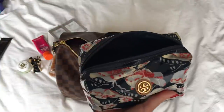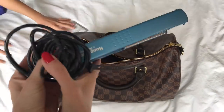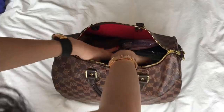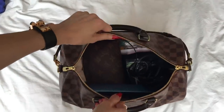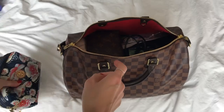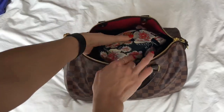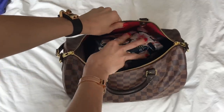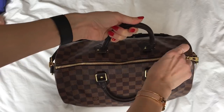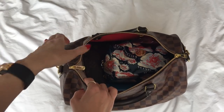This little Tory Burch bag fits a lot because of the way it's designed. Everything is back in, and the bag is filled up to about here. I decided not to bring a book — I usually read to wind down at bedtime, but I have a feeling my friend and I will just gab until we pass out from exhaustion. So there you have it — I can still fit a few more small items.